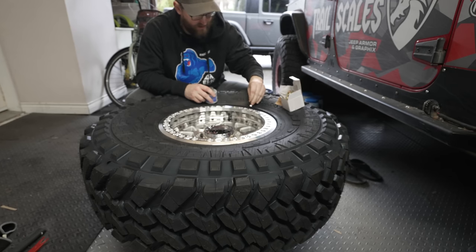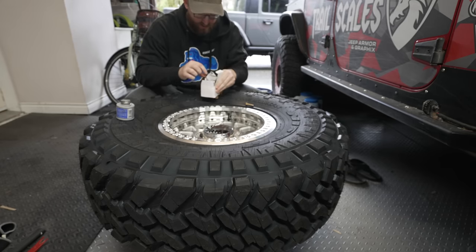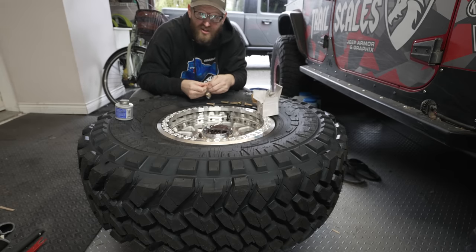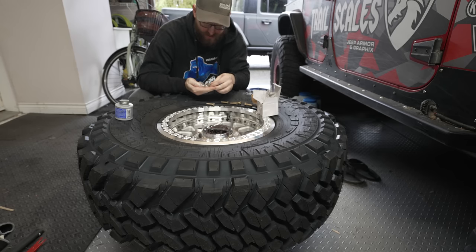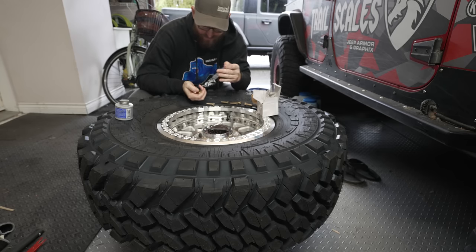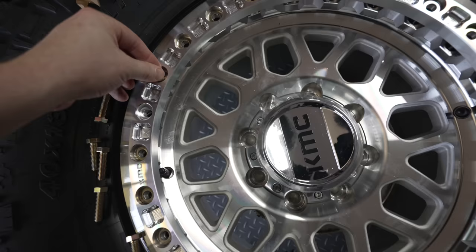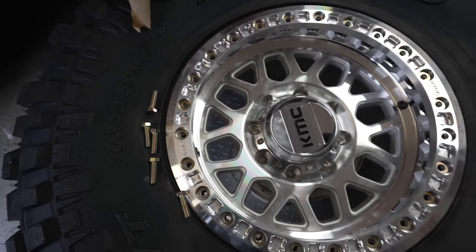I'll drop a washer into each of these ring holes before we get started, and then individually unwrap every single bolt — thanks KMC, though I guess that prevents the threads from getting banged up along the way. Now let's get to bolting.